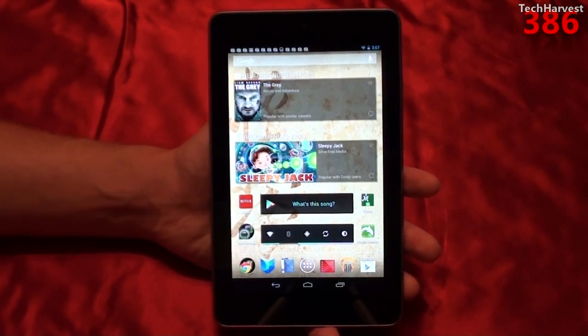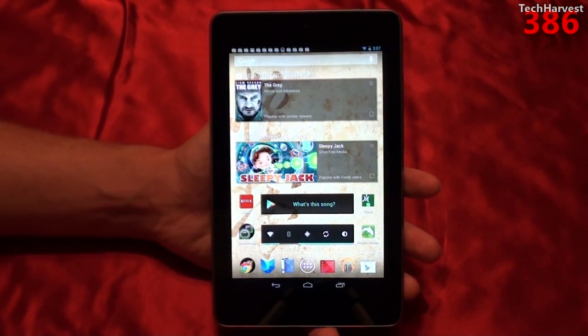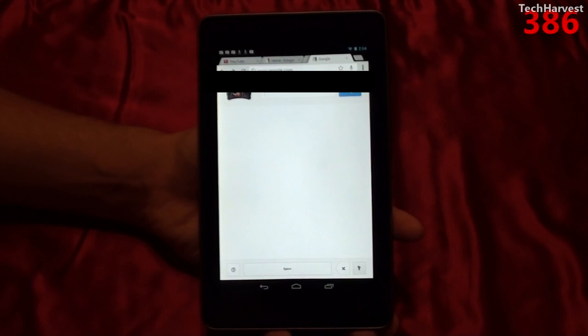This feature is called Google Handwrite, and all you have to do is pull up a regular Google page on Google Chrome. Right now I have my Nexus 7 tablet running Google Chrome.